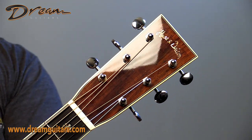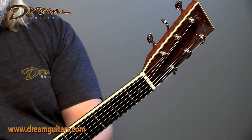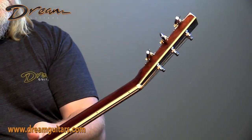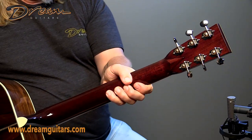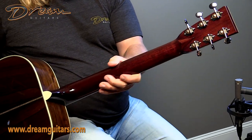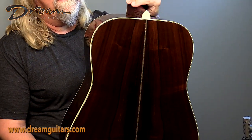Huss & Dalton on the headplate. As you can see you've got the ivory bindings all the way up the guitar including the headstock, nickel Waverlys, mahogany neck with just a slight soft V to it — really nice and traditional feeling — and then Brazilian rosewood for the back.